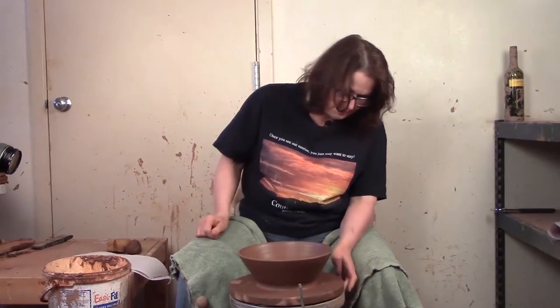And don't worry about wearing the wheel head down. I've been doing this to this wheel head since 1975 and we're fine.